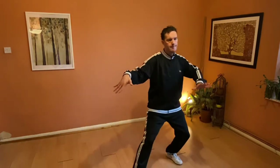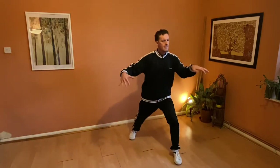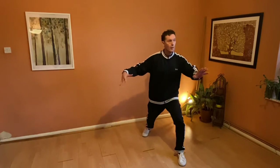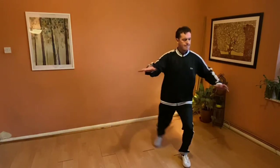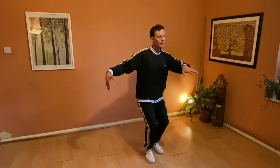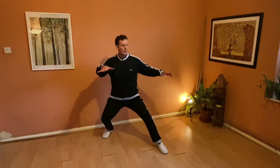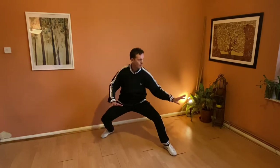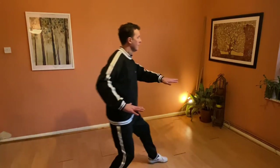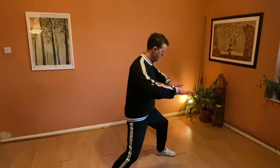This is a movement people have a lot of trouble with — bringing down this plane and then articulating the wrist. It's a lot harder than it looks.